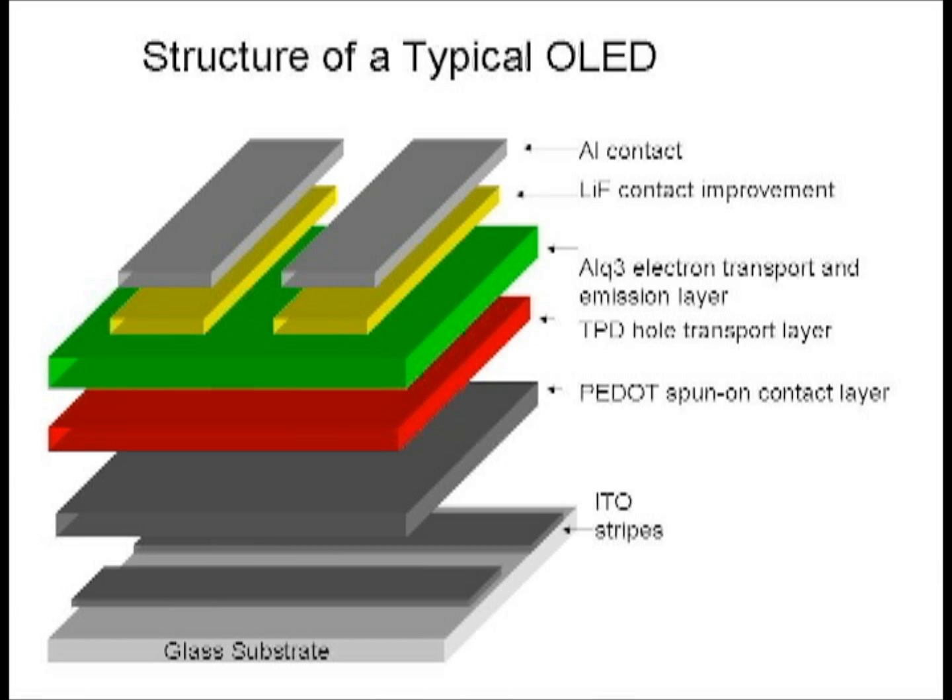The next layer is a contact enhancement layer made of an organic conductor, polyethylene-dioxy-thiophene polystyrenosulfate, or PEDOT:PSS for short. The next layer is a hole-conducting layer, NN-diphenyl-NN-prime-3-methylphenyl-1-1-biphenyl-4-4-prime-diamine, called TPD. This layer serves the role of the P-doped layer in an LED.